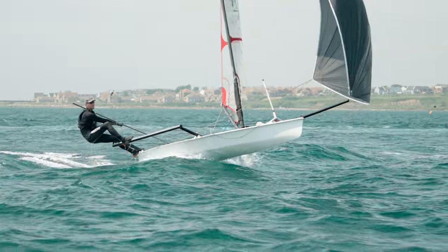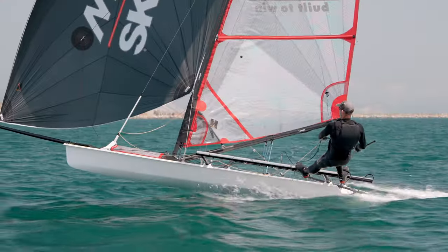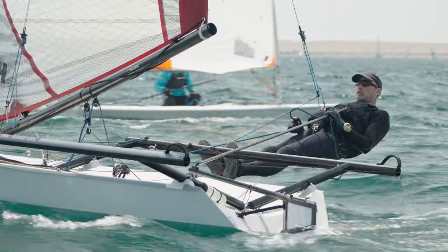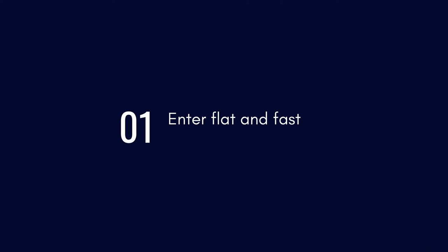Hi, I'm Sam Pascoe and today we're going to be talking about tacking a musto skiff. Tacking a musto skiff is easy if you go in at full pelt and commit and keep the boat flat and fast.